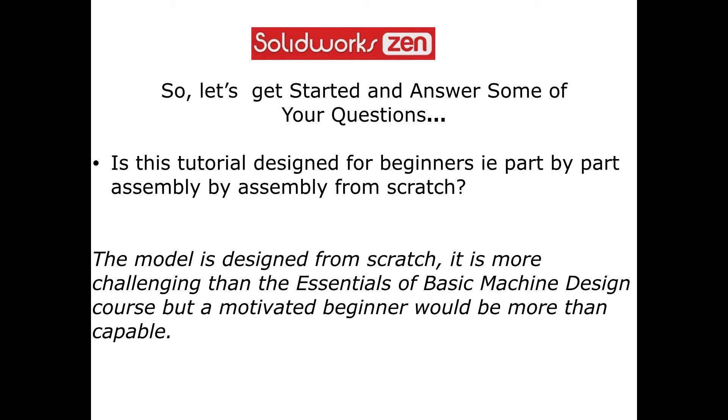Now let's get started and answer some of your questions from the recent survey that we sent out. First question: is this tutorial designed for beginners, part-by-part, assembly-by-assembly from scratch? Yes, the model is designed from scratch. It's more challenging than the essentials of basic machine design course, but a motivated beginner would be more than capable.